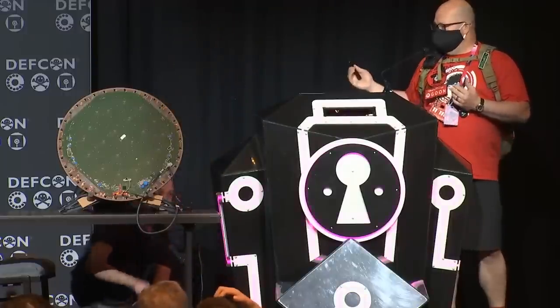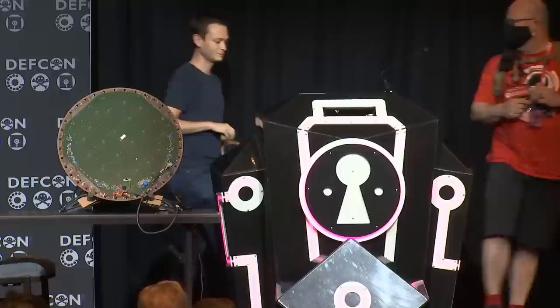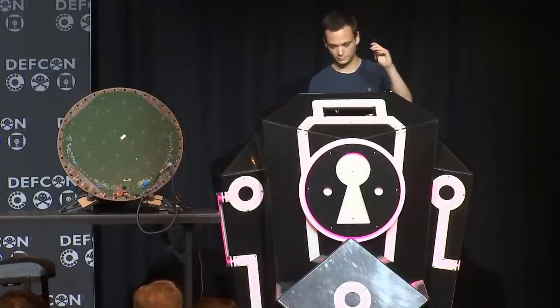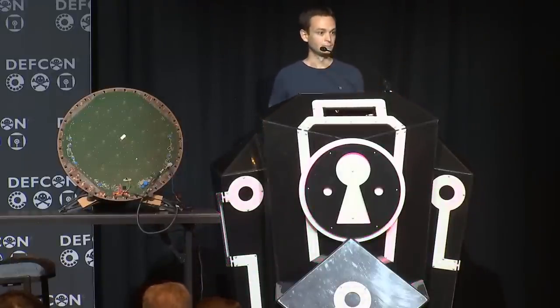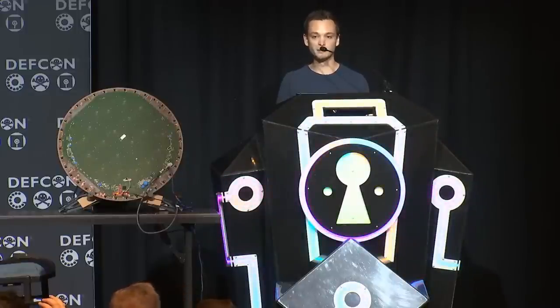Welcome Leonard Wolter from Belgium talking about Starlink compromise. Good morning everyone, thank you for being here. This talk is titled 'Glitched on Earth by Humans', a black box security evaluation of the SpaceX Starlink user terminal.